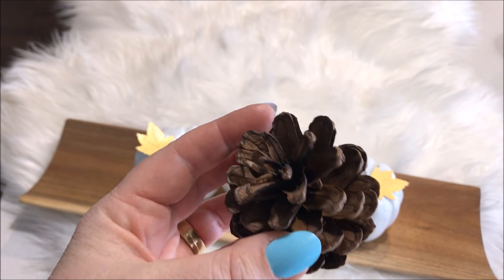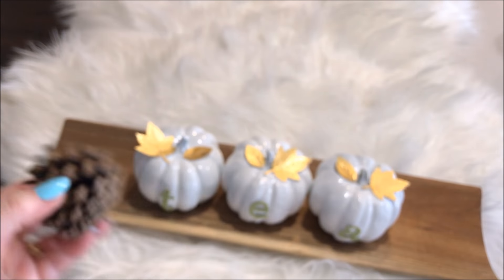Using this decorative rustic tray that I picked up from my local Vic W store, I placed my cute little pumpkins onto it and decorated with some pine cones.